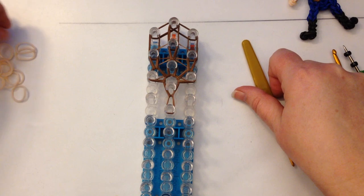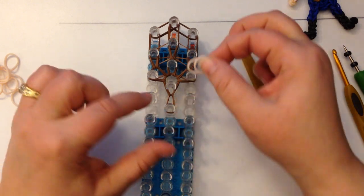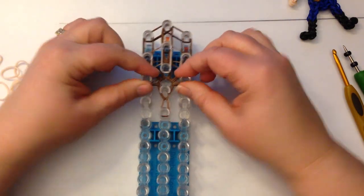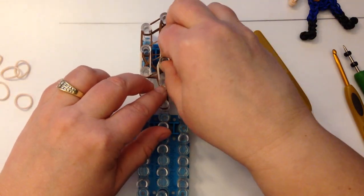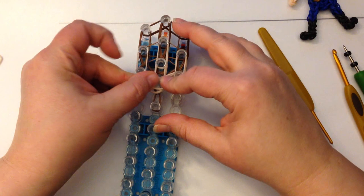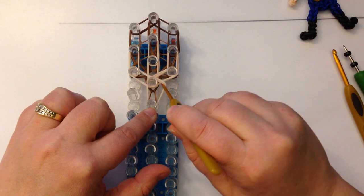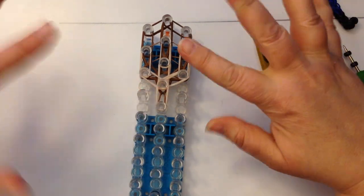Let's grab our skin tone bands. You skip peg one to two on all columns — that's going to be the top of his hair. Two bands and you place from peg two to three. Push things down. I have very thick skin tone bands so I have to push down quite hard. From the centre to the right, from the centre to the left. I'm going to do two for his neck. If you see a band that is twisted, just gently run your hook around the inside of the bands — it sort of straightens them out a little bit.